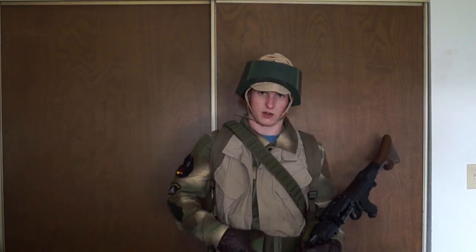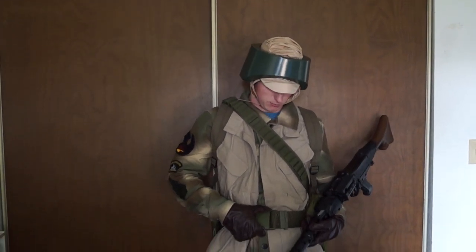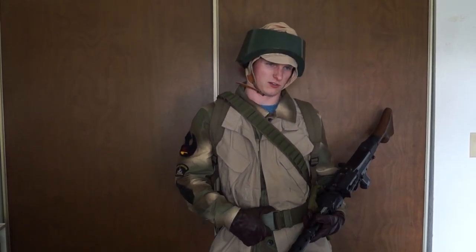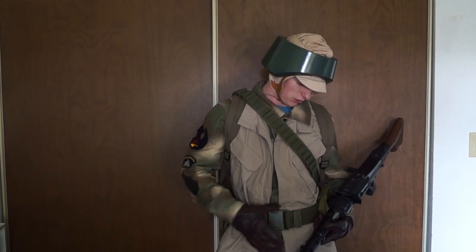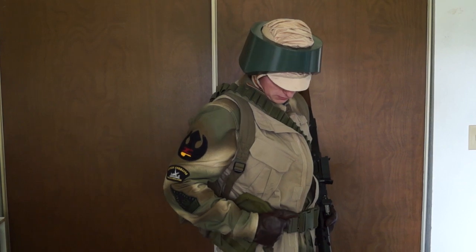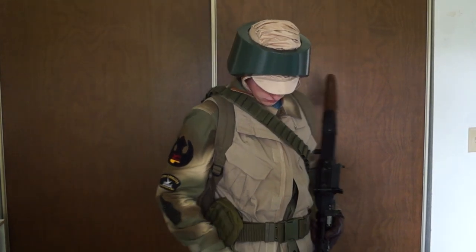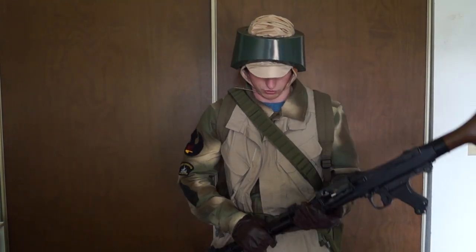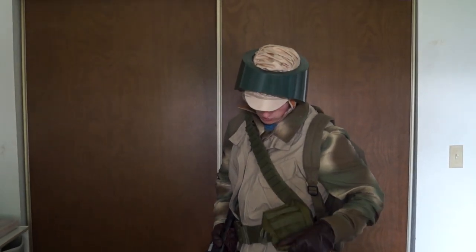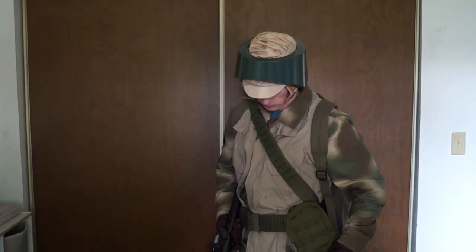As far as the belt goes, I'm wearing an OD Green nylon pistol belt. As you can see in the movies, some of them have leather pouches, some do OD Green pouches. I just added a couple of OD Green utility pouches on each side for magazines. In the movies, there's not a lot of rhyme or reason to what they're wearing, so I just have these two utility pouches.